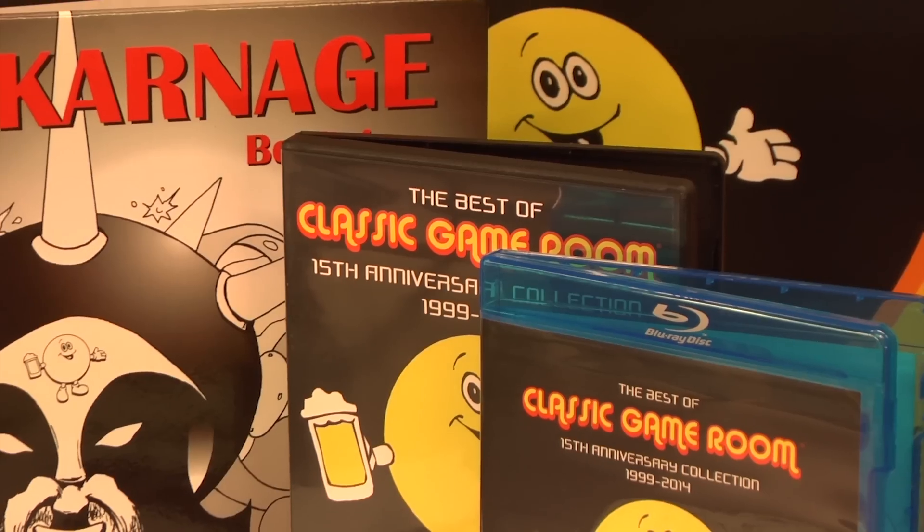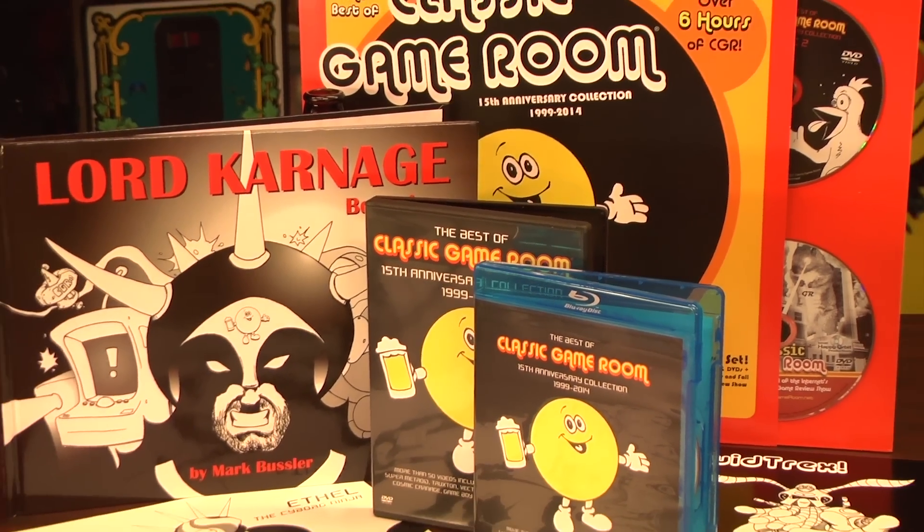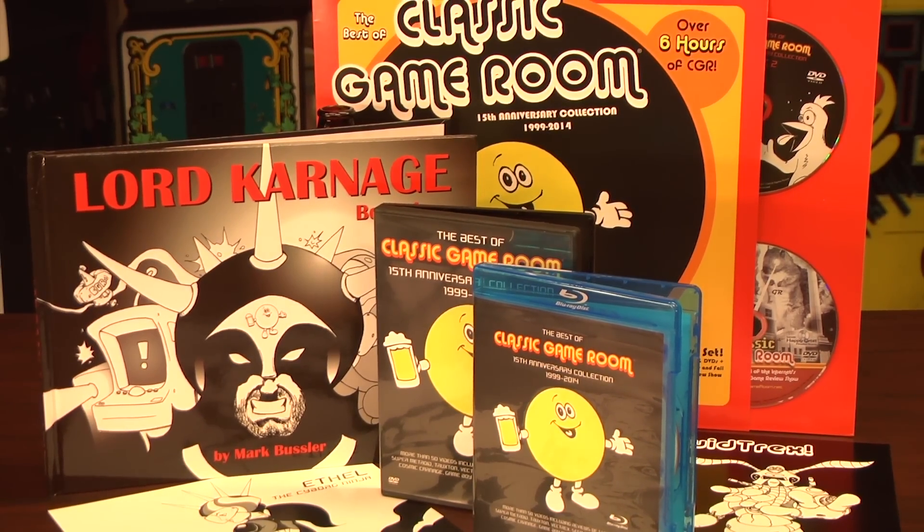Join the Classic Game Room community to get your questions answered on Thursday CGR Q&As. The following review has been approved by Lord Carnage and the best of Classic Game Room.